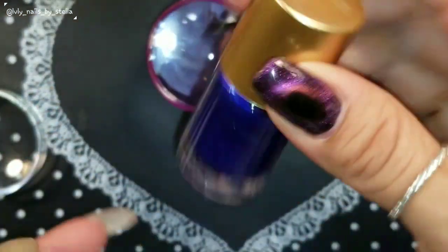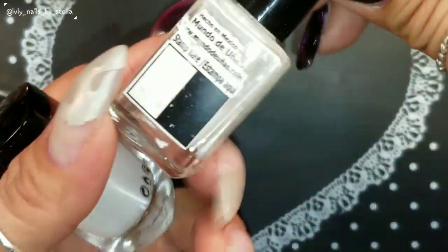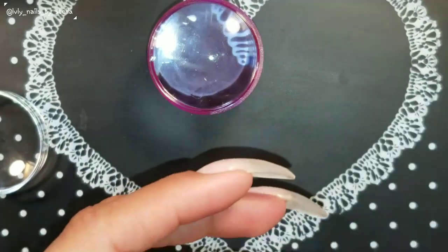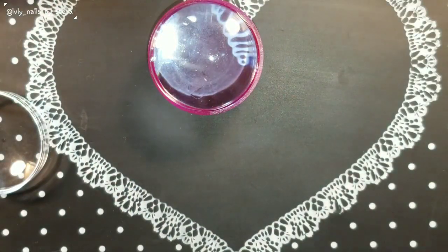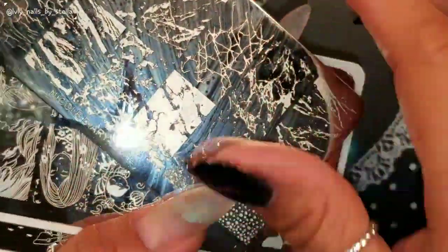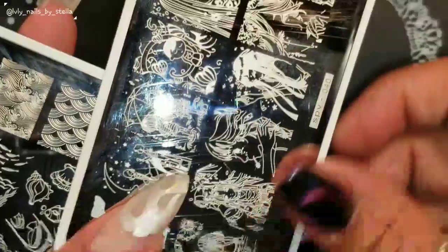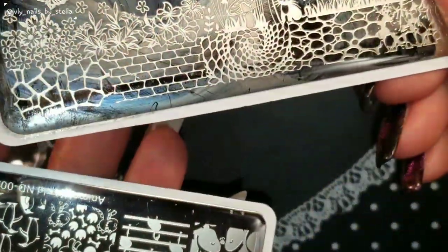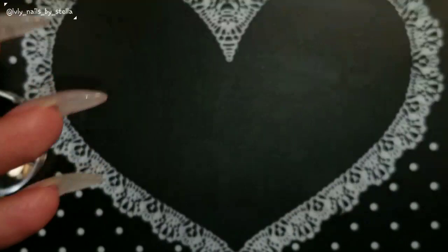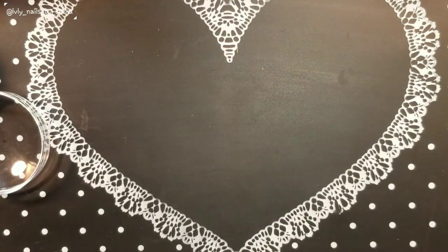I have different stamping polishes: Beauty Big Bang, Nicole's Diary, Born Pretty Store white, Mundo de Uñas, and Moon Nails. I also have different random plates — Nicole's Diary, SPB from AliExpress, a Major Digit plate, Beauty Big Bang, and Nicole's Diary again. I might also give it a try with the Moira polish.